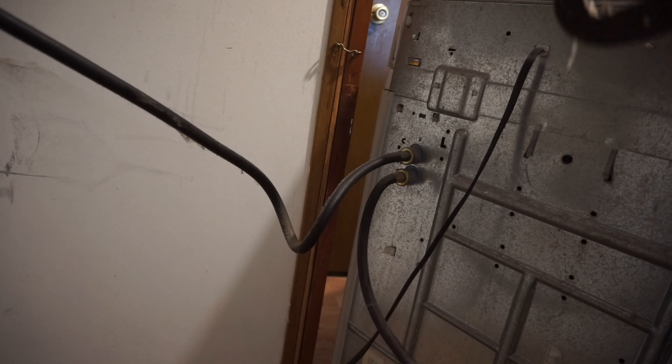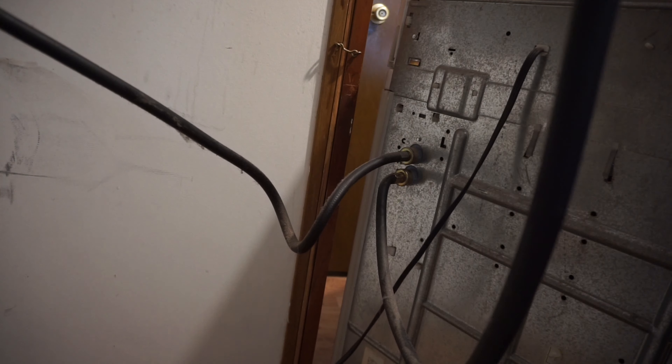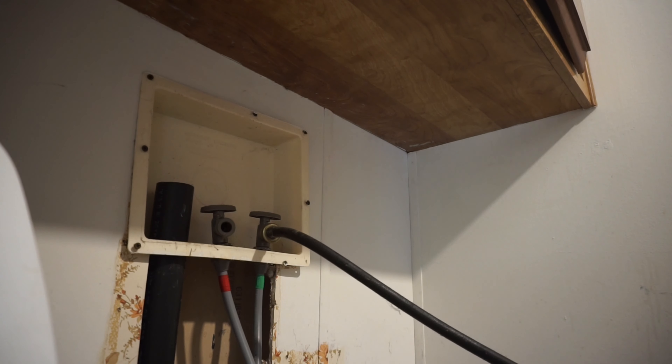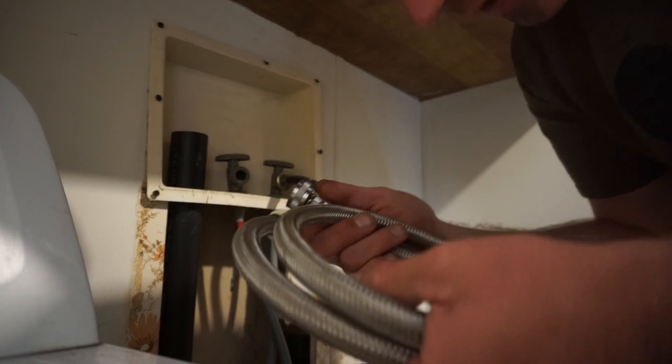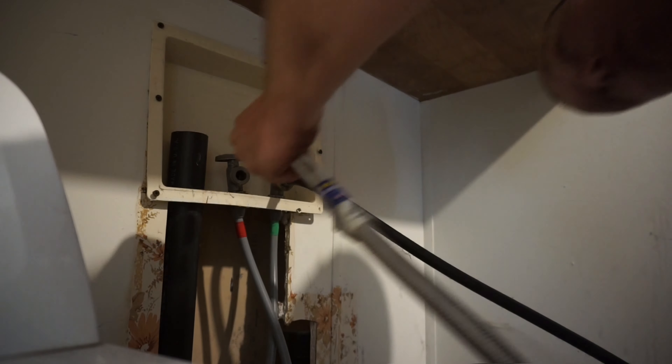Do the same on the other side. Once both hoses are disconnected, throw away the old ones. I highly recommend getting stainless steel braided supply lines — these tend to hold up a lot better.